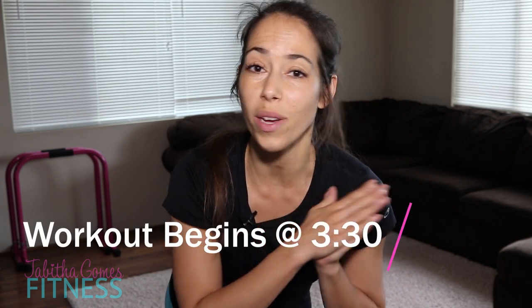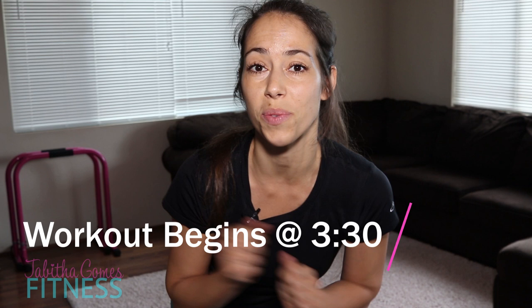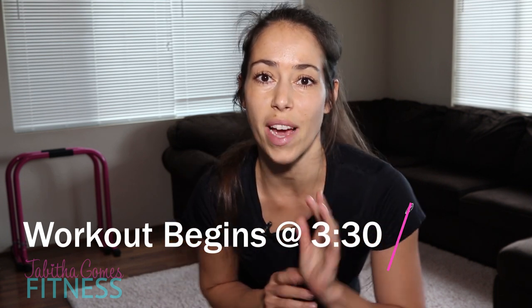Welcome back, ladies. For those of you who haven't met me before, my name is Tabitha. I'm here to help all you busy ladies juggling jobs, careers, and kiddos with no real time to exercise. I'm going to give you exercise tips, tricks, routines, and even product reviews to help make exercise a part of your life.